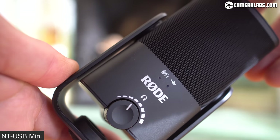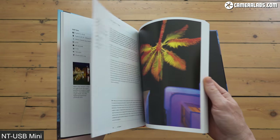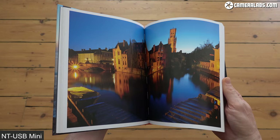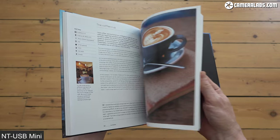Let me know what you think in the comments and which are your favourite microphones. If you found any of this useful, please do subscribe, and if you really liked it, don't forget you can treat me to a coffee or treat yourself to my In Camera photography book or some Camera Labs merch. Links to everything, including checking the latest prices, are below. Thanks for watching, and especially, thanks for listening. See you next time.